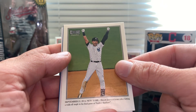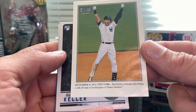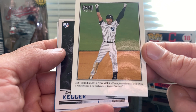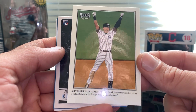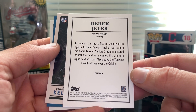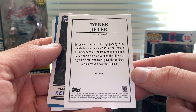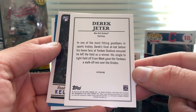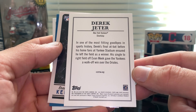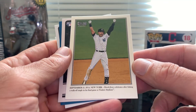The Jeter was like an insert — September 25th of 2014 at New York, Derek Jeter celebrates after hitting a walk-off single in his final game at Yankee Stadium. It says: 'New York Yankees shortstop Derek Jeter — in one of the most fitting goodbyes in sports history, Derek's final at bat before his home fans at Yankee Stadium ensured he left the field as a winner. His single to right field off Evan Meek gave the Yankees a walk-off win over the Orioles.' It's like a moment to remember — a nice card.